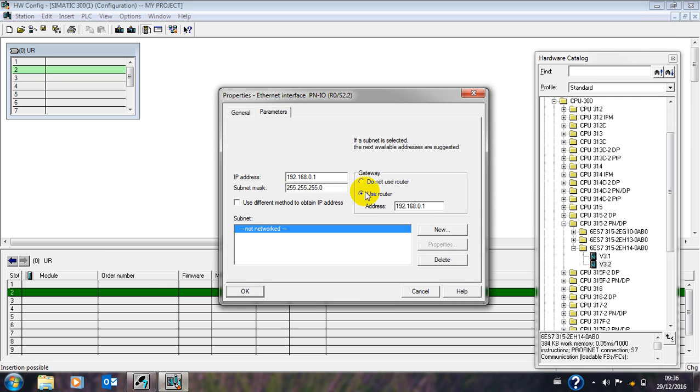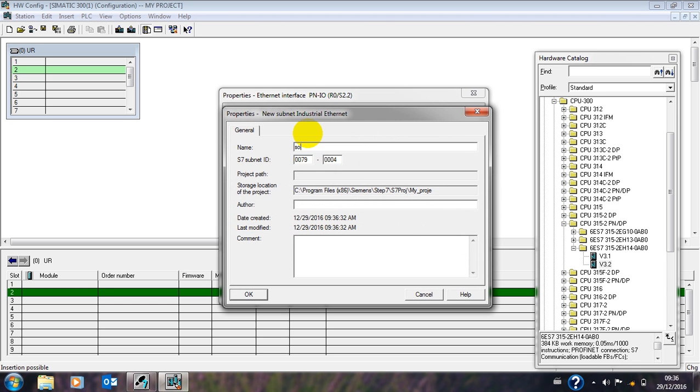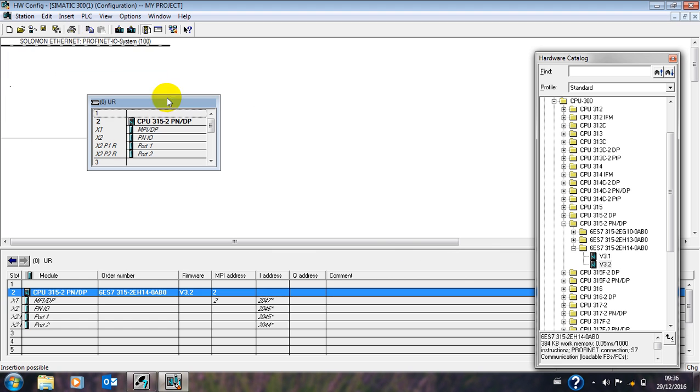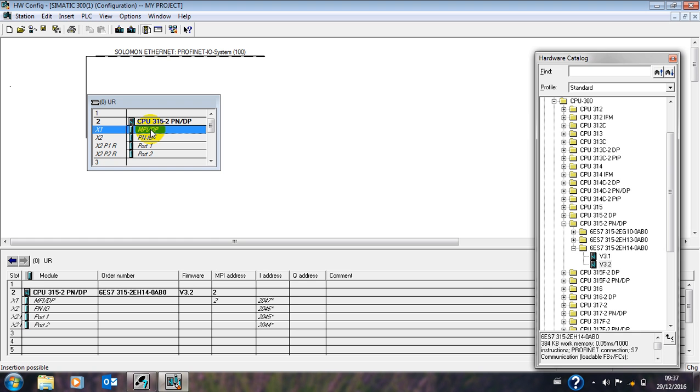We are not using a router for now because the router is for when we want to access the plant or the CPU wirelessly to sort out problems. So let's leave the router. Now you can see the line here — to configure our Profibus MPI, double-click on this.